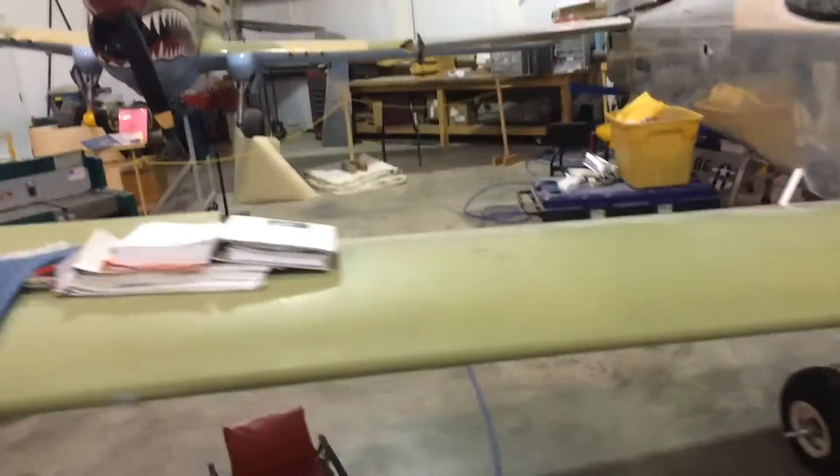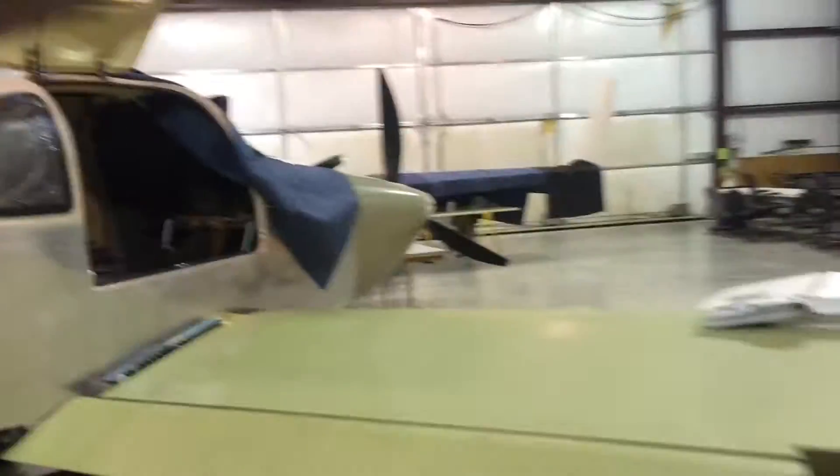What I'm going to do now: I'm going to set this video over here, maybe where you can watch. I'm going to run these flaps up the rest of the way to the reflex position, put all these ailerons in neutral, and let you see what they look like.